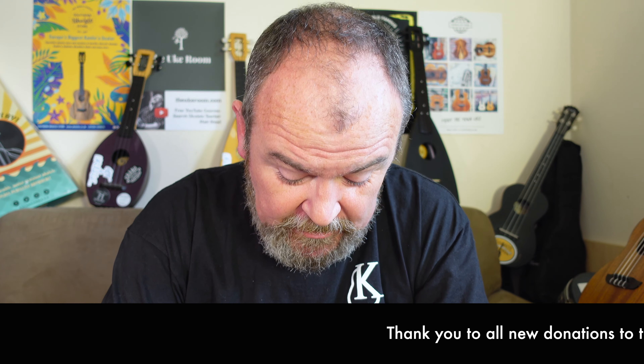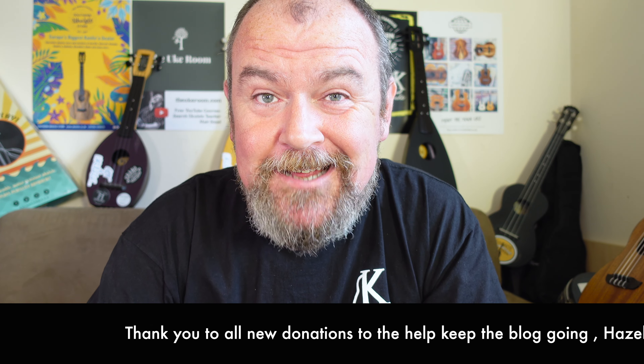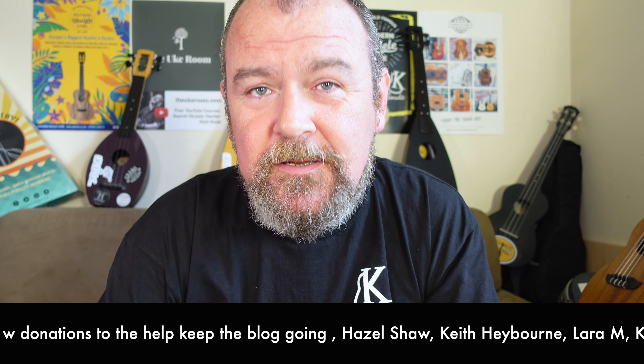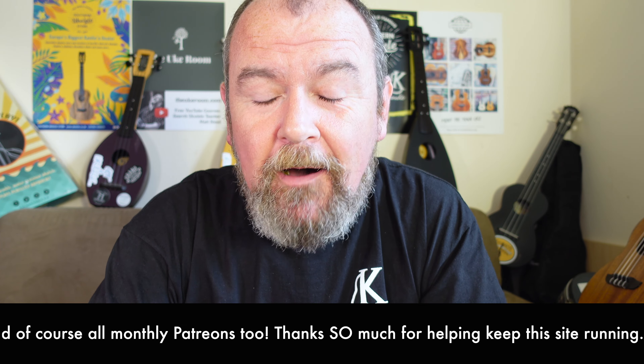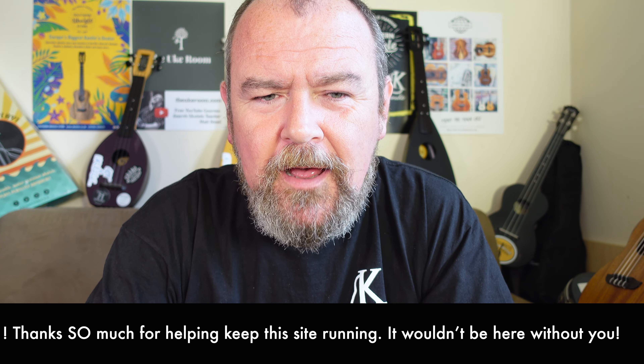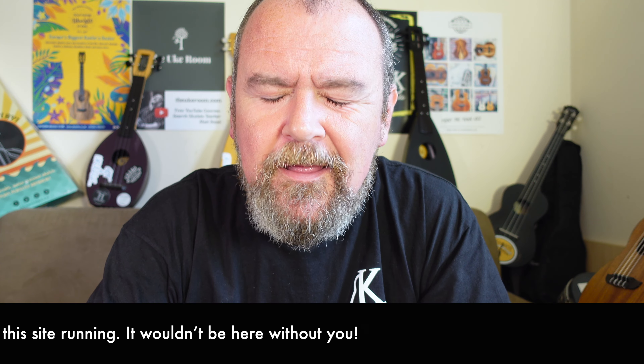Welcome back. It's a ukulele review day as ever — a summary video review to accompany the written review linked below, where you'll get more detail, pictures, the scores, that kind of thing. Thank yous running across the bottom of the screen to people who very kindly donate to help keep this site going, because Got A Ukulele doesn't ever take payment from brands or stores to do these reviews. Some reviewers do, I don't — they can't be impartial if you do that, so these people really help keep it going. Thank you very much.